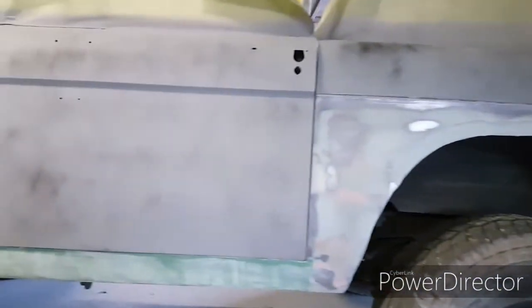Hey, what's up, YouTube? All right, got the door done. This panel I'm still working on. I got the top piece done, and I'm working on this piece right here at the bottom.